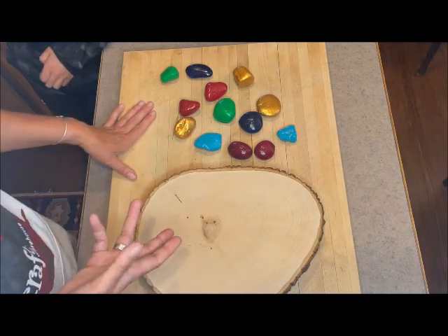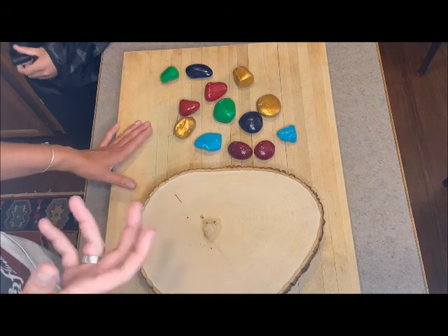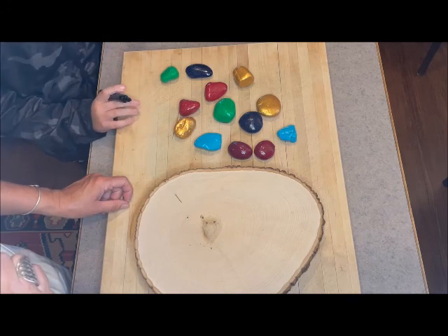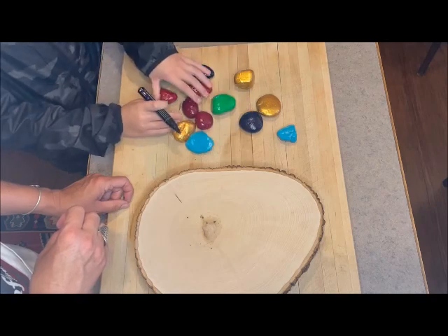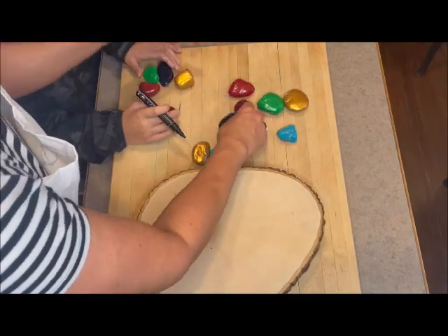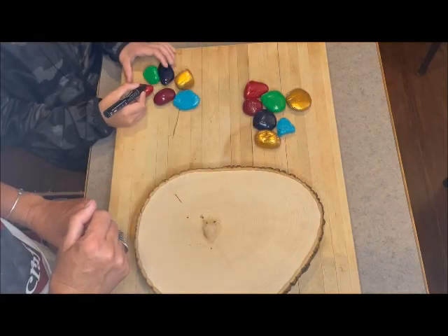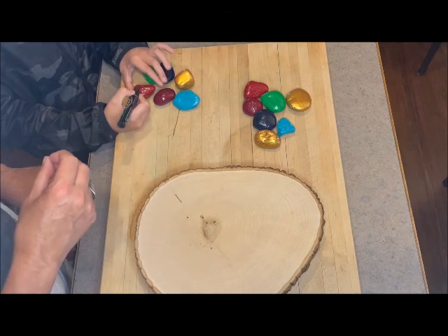With tic-tac-toe you need nine pieces — we have a few extra which will be fun to have around. Ethan is going to start putting x's and o's on them: three x's and three o's. Since we have 12 rocks that's six of each, so let's do one of each color. You'll do x's on those and o's on those. He's just going to start putting a nice x on each one.